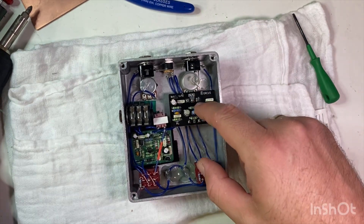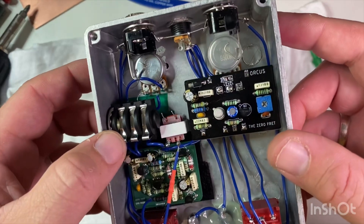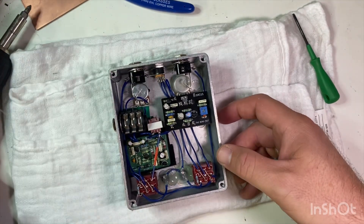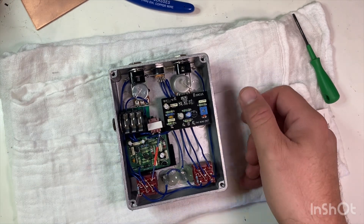I need to desolder this pot here — this is where the pot connects to the circuit board. I'm going to use this trusty tool, the solder sucker, to try and remove as much solder as I can without damaging the circuit board.